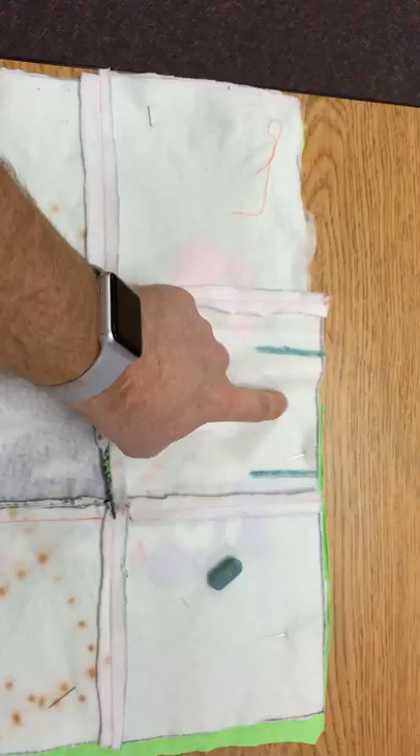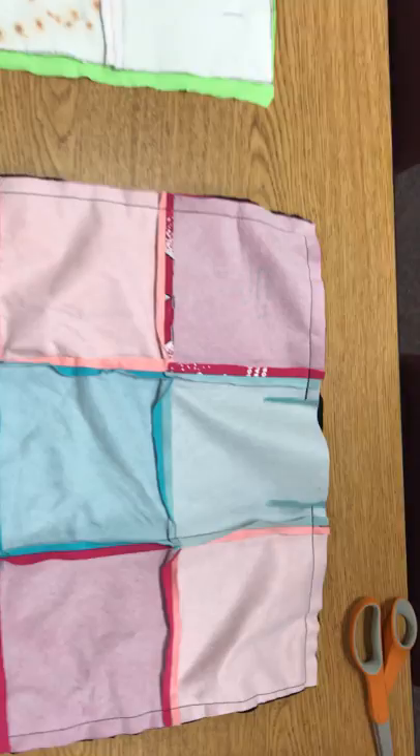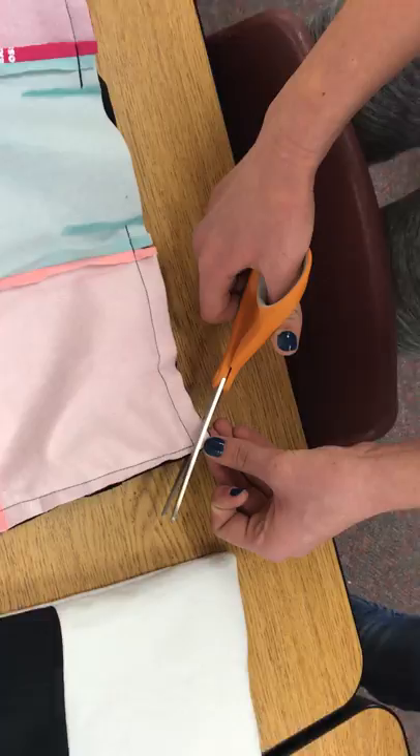Essentially what you do is you leave this open and you sew a 3/8 of an inch seam that looks like this. So she sewed around it a 3/8 inch seam, and then when you get to this part you are going to cut the corners. You don't want to cut the stitching, you want to cut the corners.